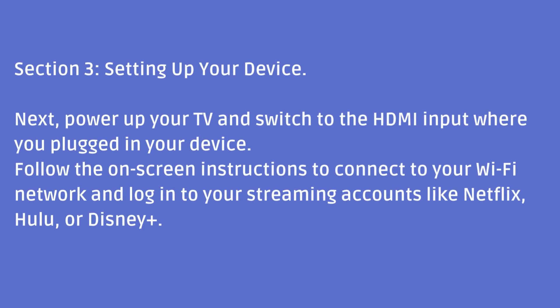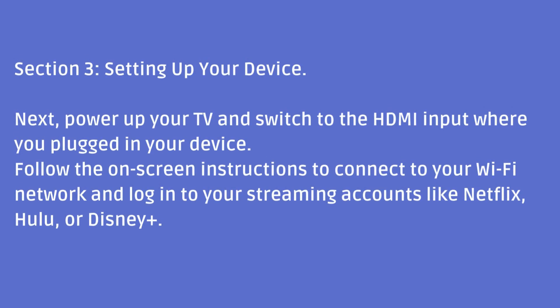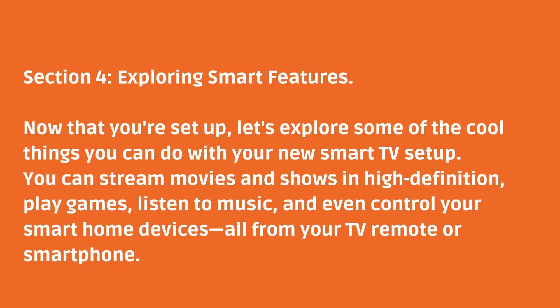Section 3: Setting up your device. Next, power up your TV and switch to the HDMI input where you plugged in your device. Follow the on-screen instructions to connect to your Wi-Fi network and log in to your streaming accounts like Netflix, Hulu, or Disney+.